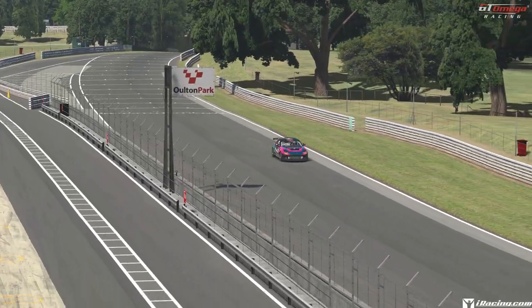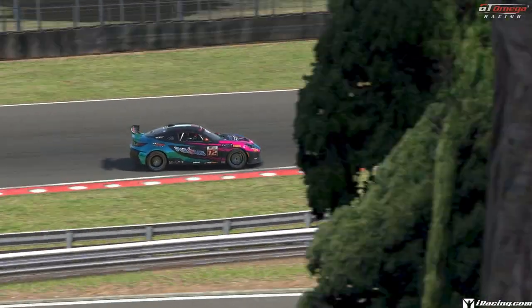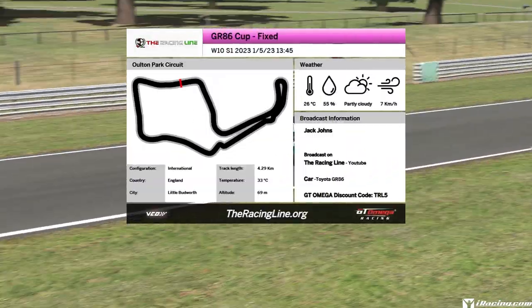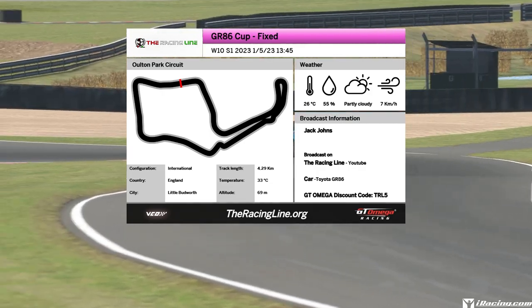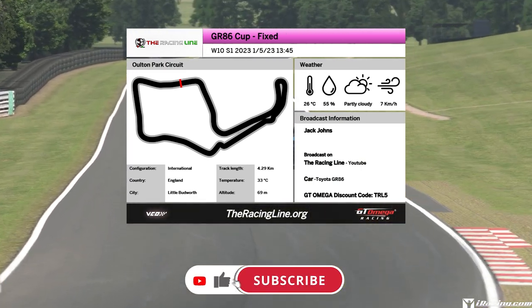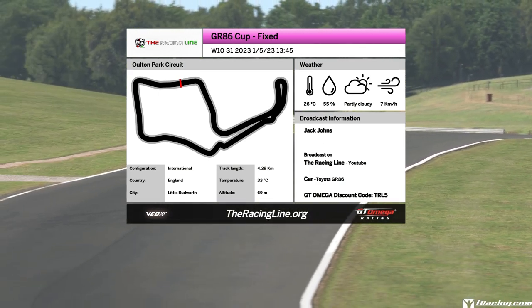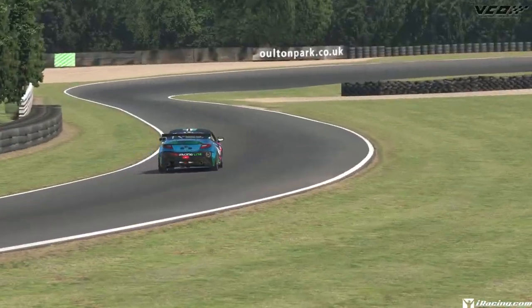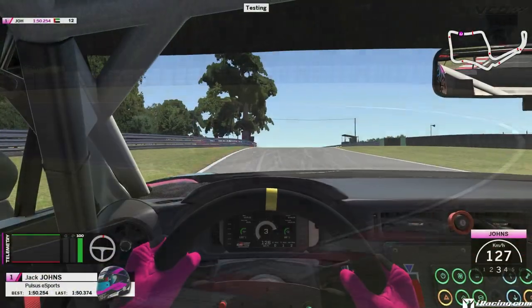Hello guys and girls, welcome back to the Racing Line for another circuit guide here on iRacing. This is week 10 of Season 1 2023 in the D-Class Fixed GR86 Cup, with me driving the Toyota GR86 Cup car. This week's circuit is Alton Park Circuit, the international layout, date and time set to 1st of May 2023 at 1:45 in the afternoon to match the official race time. Same format as before: breakdown lap, followed by a full speed uninterrupted lap, followed by an off-board lap covering overtaking opportunities. This is filmed before the week has begun, so it's difficult to compare lap times, but let's see if we can help you find some time around this quite long and tricky little circuit filled with 1Xs that are bound to catch you out.